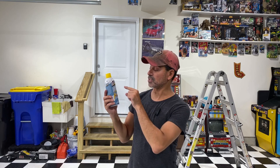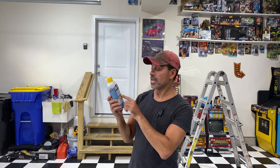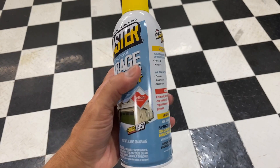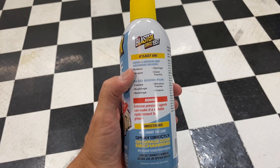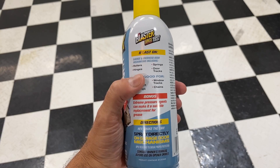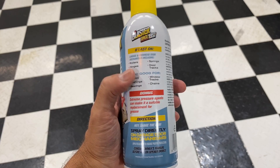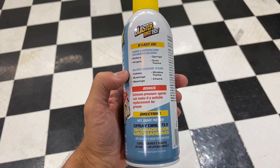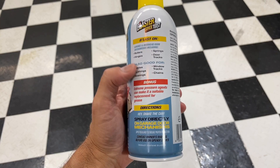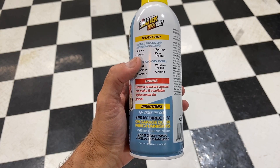This particular one here is specifically for garage doors, and they mention here on the back — and I'll get a close-up — it tells you: garage and overhead door mechanisms including rollers, hinges, springs, door tracks, also good for cables, bushings, bearings, window tracks, chains, all kinds of different things. So this is a really good lubricant.